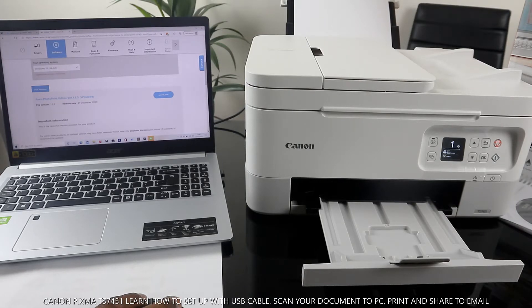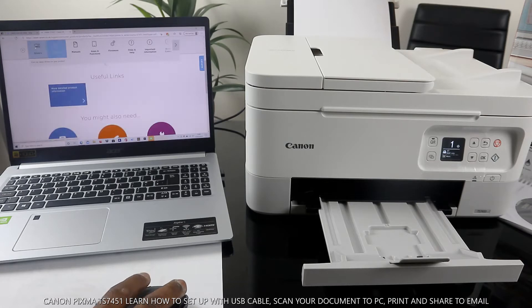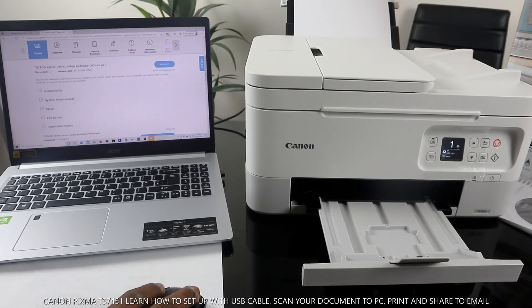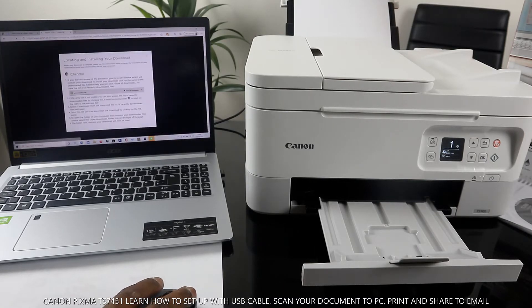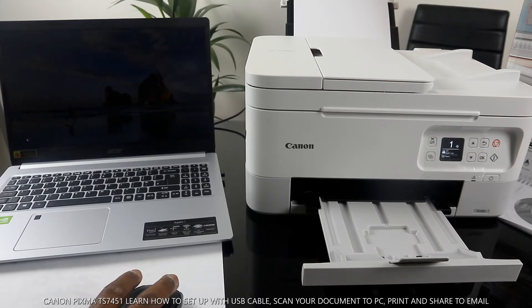Select Easy Photo Print. You'll see the driver setup window. Click Download, then accept the terms and conditions. Once downloaded, open the Canon software and click Yes to proceed.